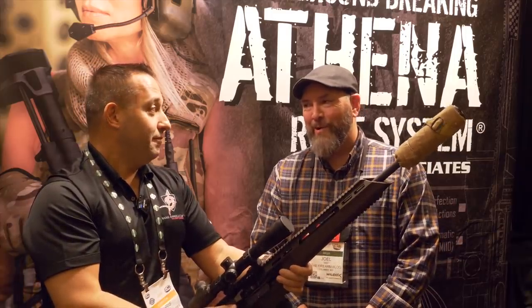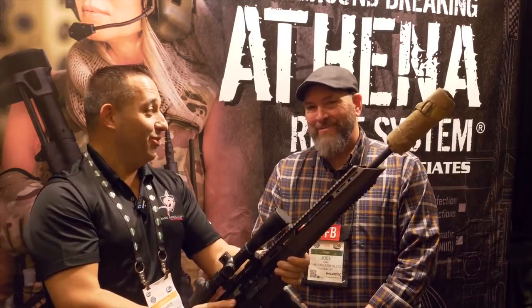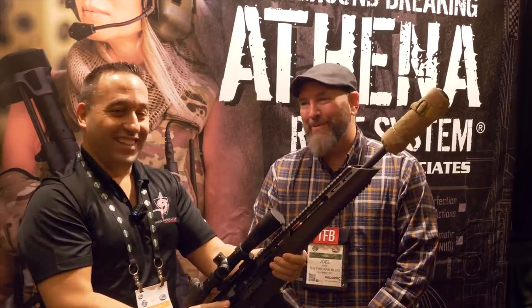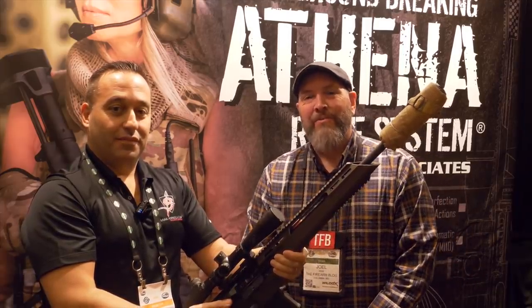I'd love to see you do something with the M14 — if somebody could make that thing crazy accurate, I would love you for it. Thanks for watching SHOT Show 2020 coverage on TFB TV. Stay tuned for more great videos.